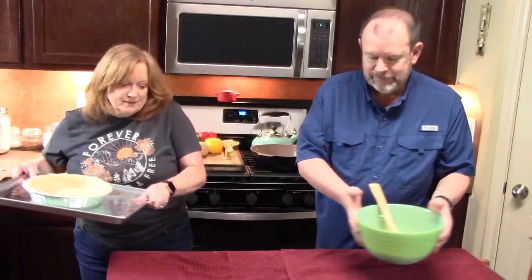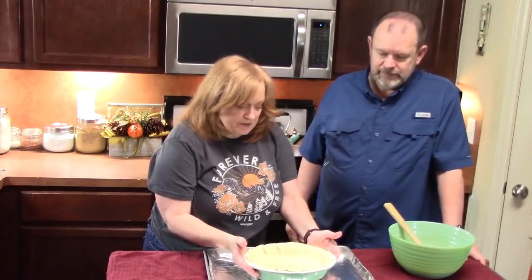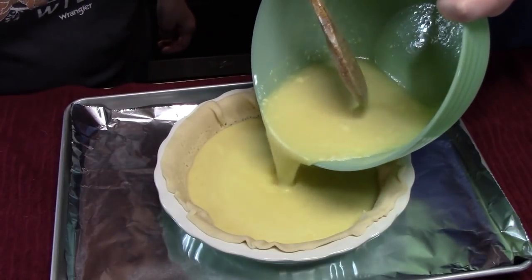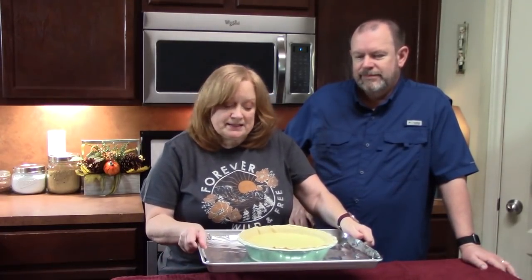Bring your pie shell back over — we already have it on the foil-lined baking sheet. Pour all of the mixture into the pie dough. Place this in the oven at 350 degrees for 45 to 50 minutes. At the end of the time, jiggle your pie slightly — if the top is nice and set you can pull it out, but if it's still jiggly leave it in for a few more minutes.